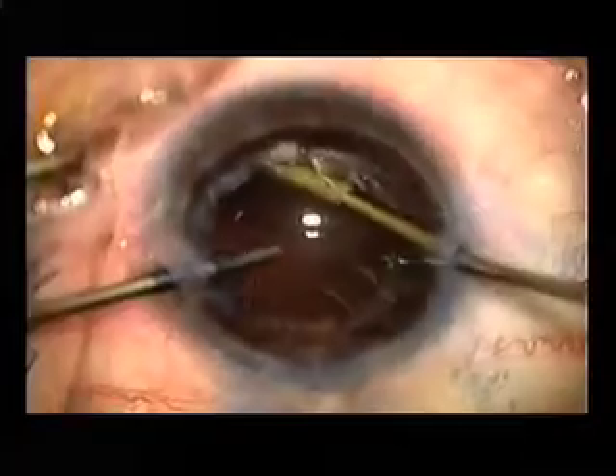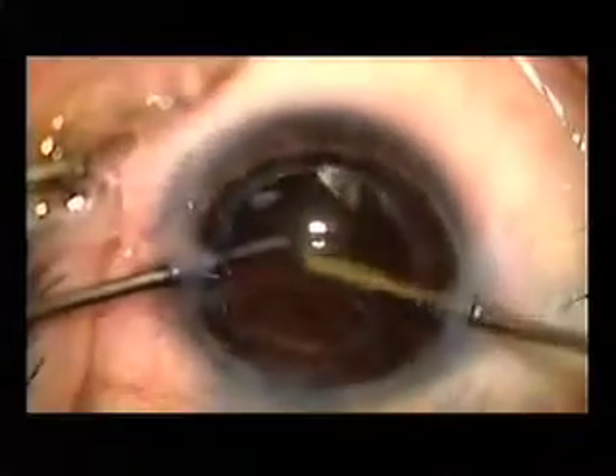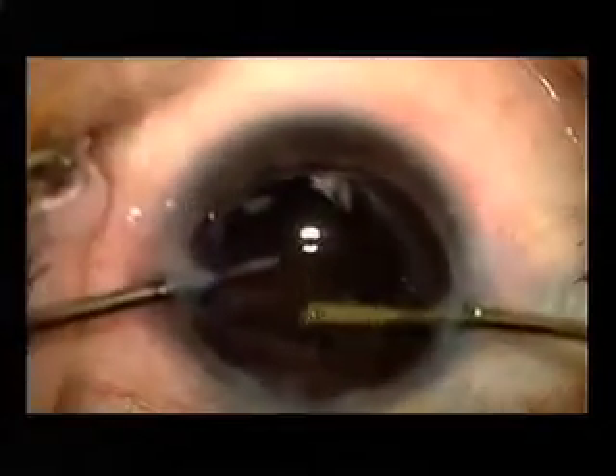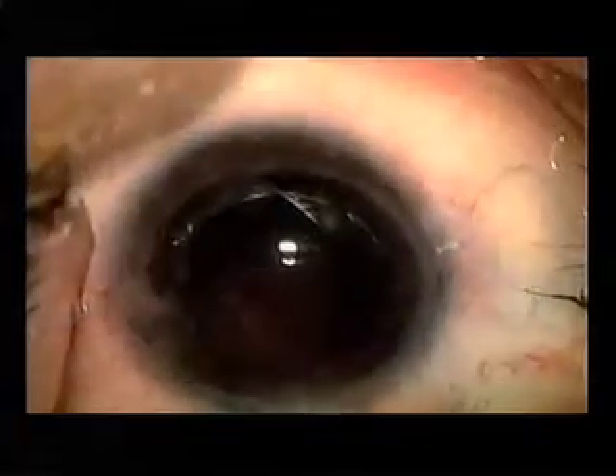What can be tricky when using a fugal blade is the aspiration of residual cortex. I often will use a bimanual IA to help with the removal. Many people will even reverse strip the cortex.